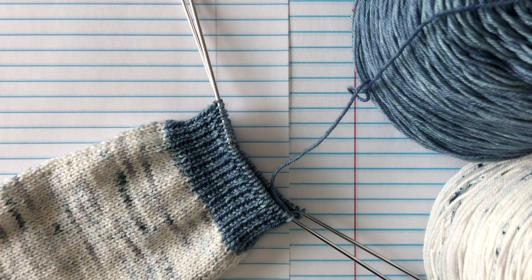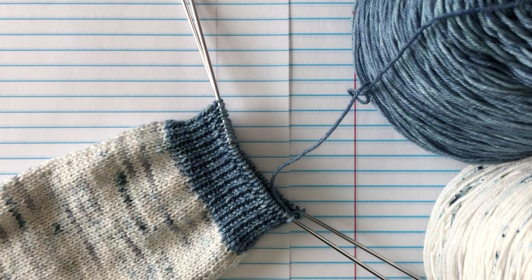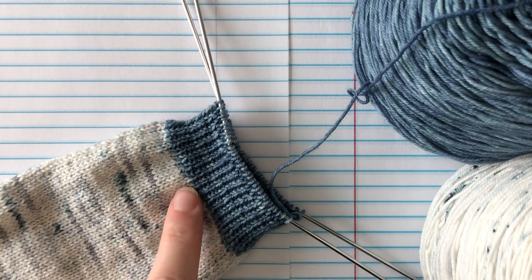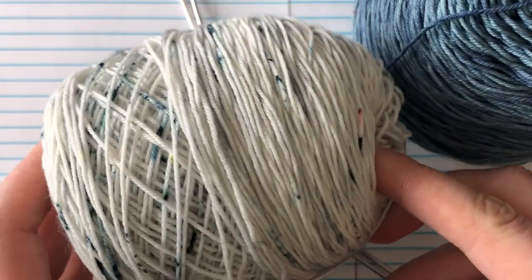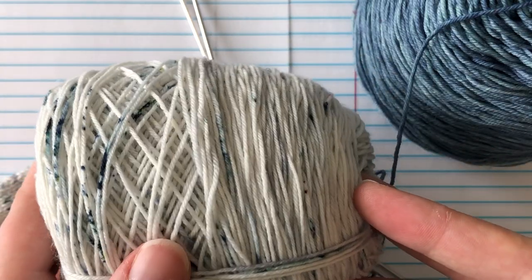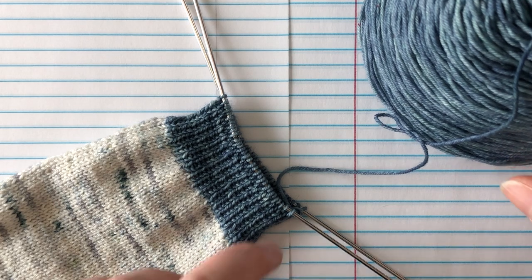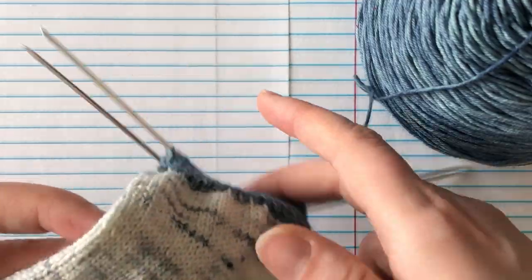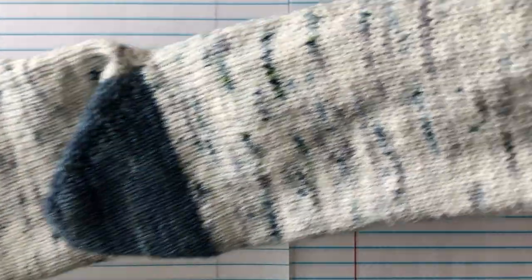Hi guys, this is Shana from YumiYarns.com and today we have our last video for the toe-up socks class. We're not going to need this guy because we are all done with him now that we finished our cuff. This was the main color that we used — it's Sea Smoke from Suburban Stitcher, it's her sock yarn — and this is the Clean Slate colorway, also from Suburban Stitcher. Diane was nice enough to send those up for us to do the tutorials, and look at how pretty they knit up — I just love how they turned out together.